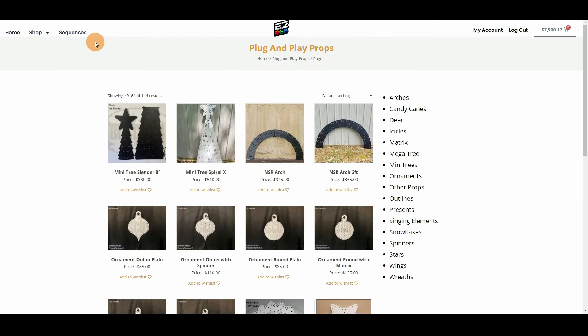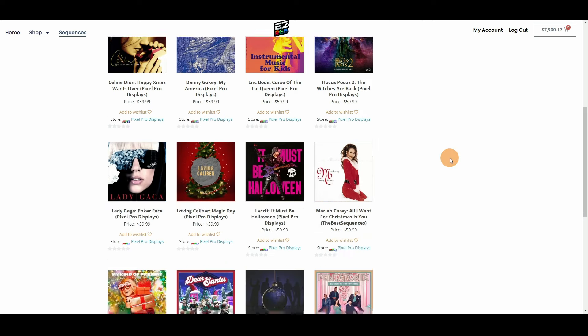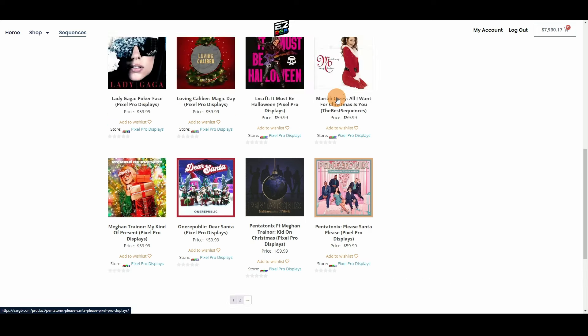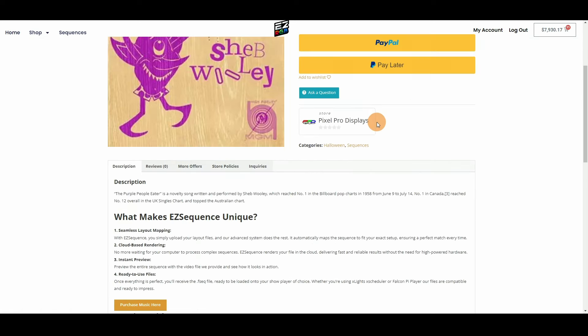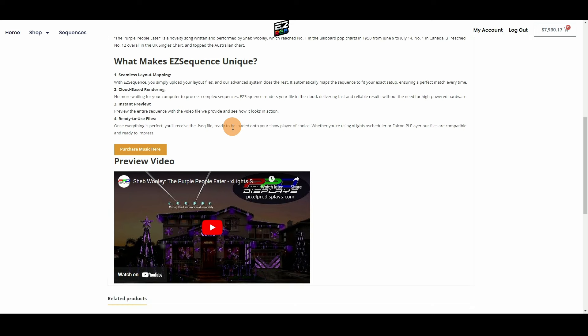Then there's the sequences side — you can buy PPD sequences through EasyRGB, and they have a lot of them. The amazing thing about this is when you go and buy a sequence, it automatically is built to your layout. You don't have to launch Xlights, you don't have to save, you don't have to render, you don't have to customize things. It's automatically mapped to your layout exactly the way you see it previewed — all you have to do is buy the song and then upload it all to FPP.